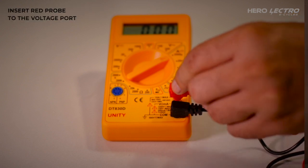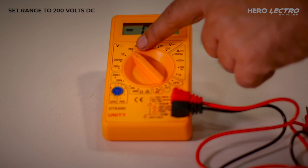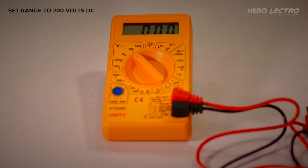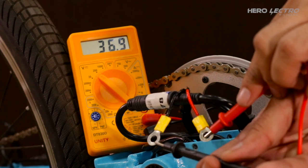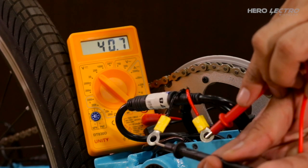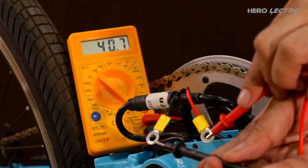Insert the red probe to the voltage port showing the voltage sign, and set the range to 200V DC. Connect the red probe to the red wire on the battery testing coupler, and the black probe to the black wire. The multimeter will now start showing the battery output voltage.